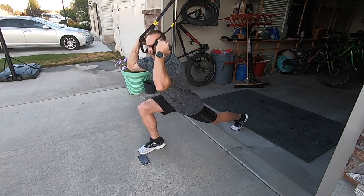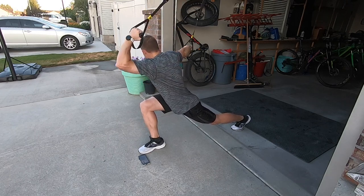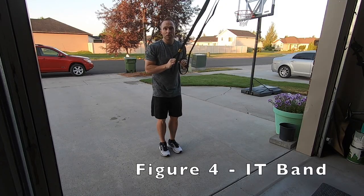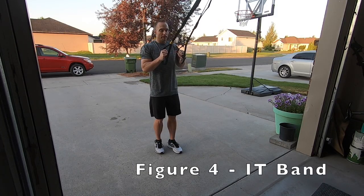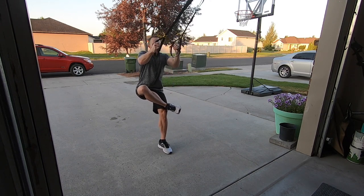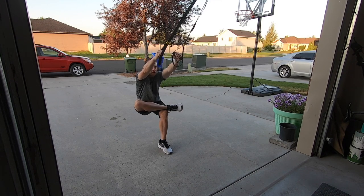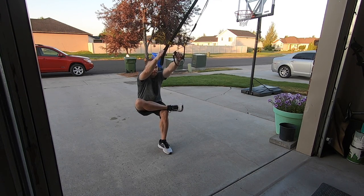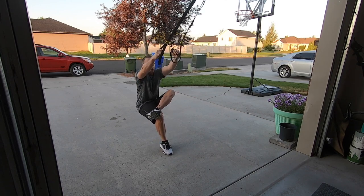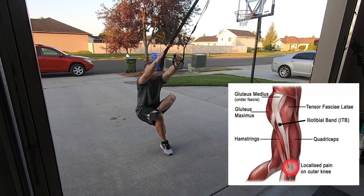Then I switch to the other side. Hold that one for a second, lean over to the other side. From here, I'm going to turn around and face my anchor and go into a figure four. I just put that foot over my knee and have to sit back. Use your arms to take the weight on and off as you need to. Switch to the other side, and just feel that good stretch right there around that IT band.